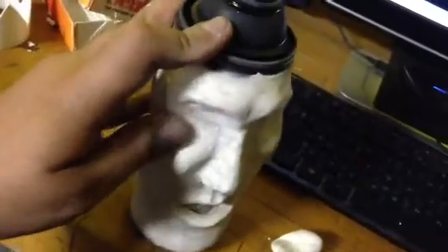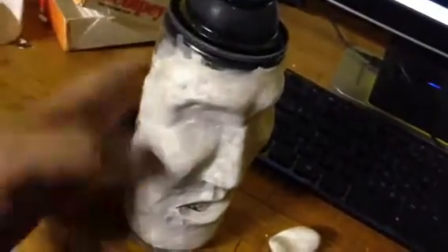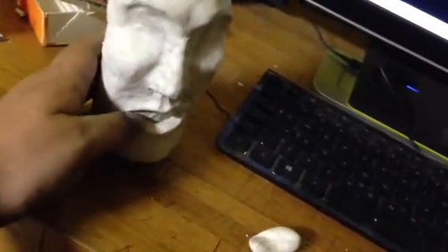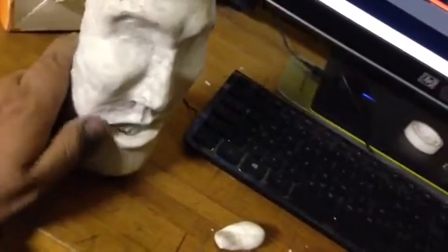If you guys know anything about Sculpey, I think it dries if you just let it sit outside for a little bit. You can also stick it in the oven, but I don't want to do that. I'm just going to let it dry by itself and paint it once it's dry.